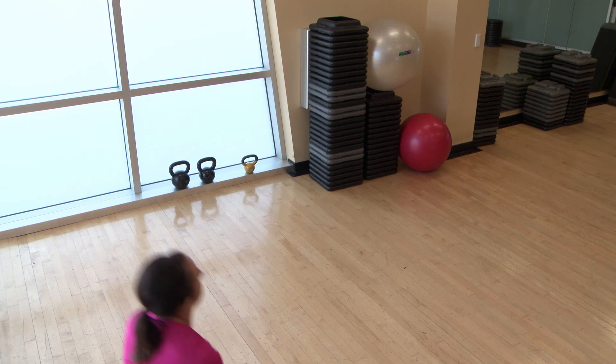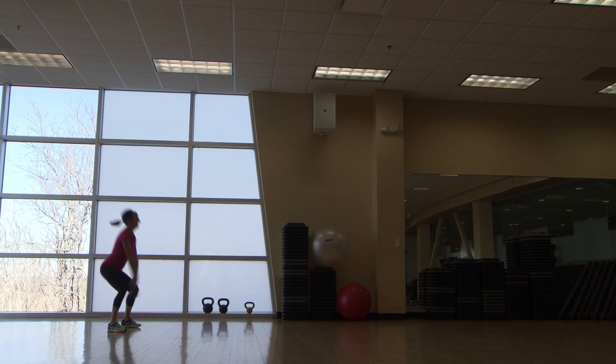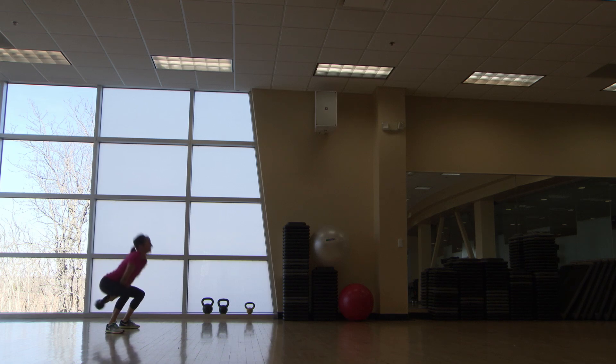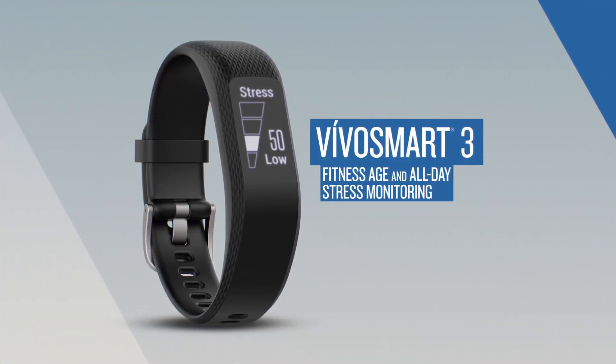With VivoSmart 3, you have more tools at your disposal to help you know what's going on with your body. What you do with that information can help you beat yesterday and meet your fitness goals. To learn more about VivoSmart 3, check out the other videos in this series.